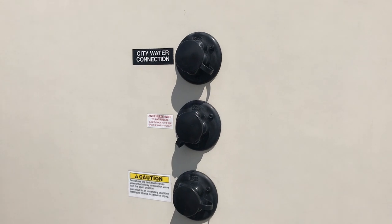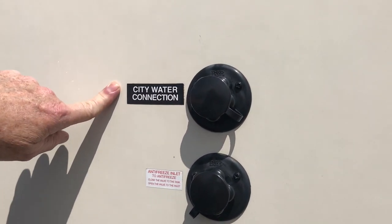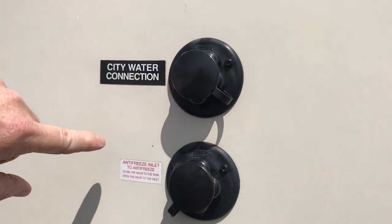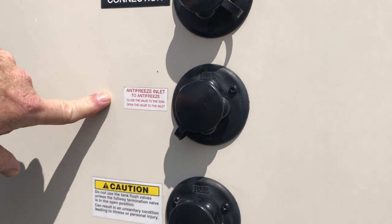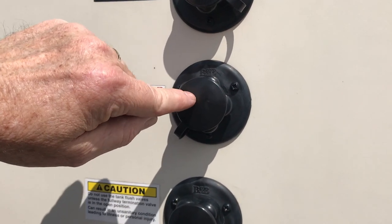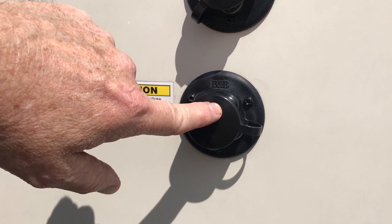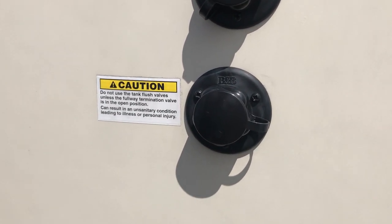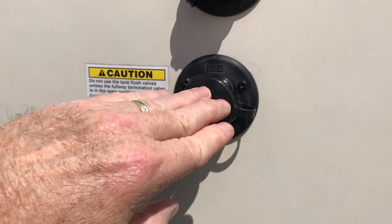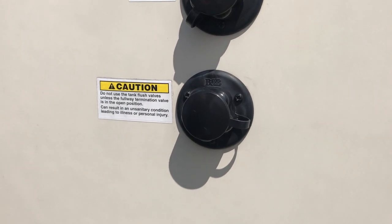We're on the back side of the RV now. You can see we have all three of our water hookups right here. The top one is for when we come into a park with a supplied water system and we tap in right at this location. When we're ready to winterize, we have a separate attachment to run the bypasses around the hot water tank and winterize the entire unit right here. And finally, for our black water tank — in the old days you'd have to run a hose down your toilet, but now all newer RVs have this feature where you simply hook up and it flushes your black water tank.